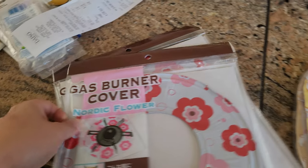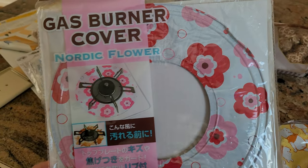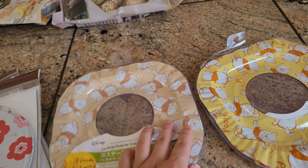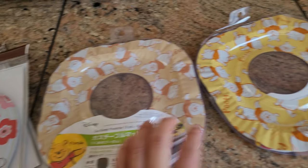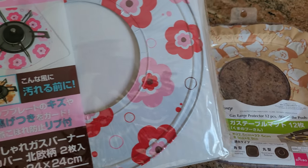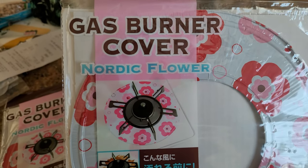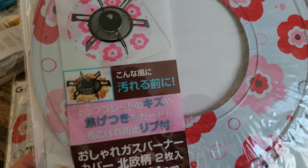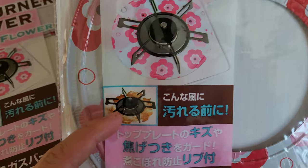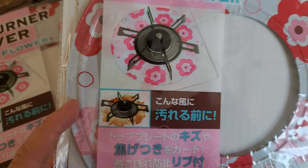It's a gas burner cover. I got this from Daiso and it came in three different colors — you've got the Winnie the Pooh, two yellow ones with the brown one, and you've got these flower rose gas burner covers. It should look something like that — that's the kind of mess it's trying to prevent.